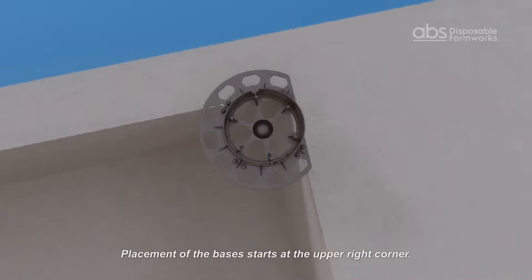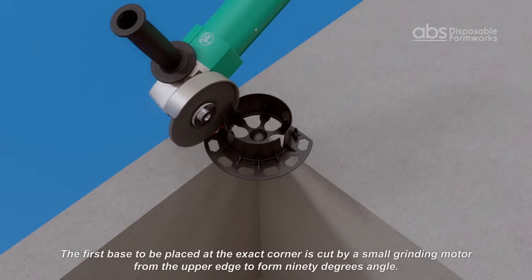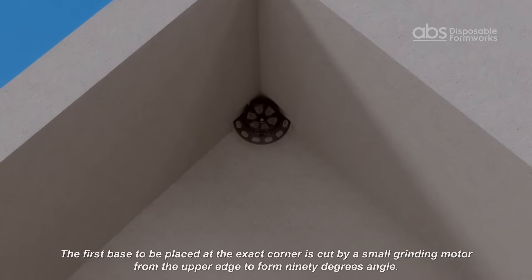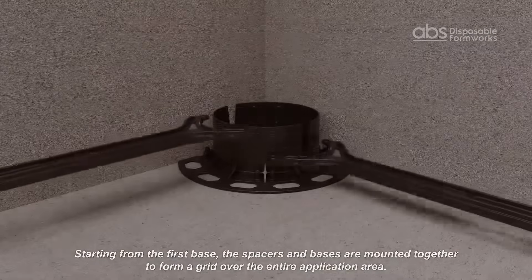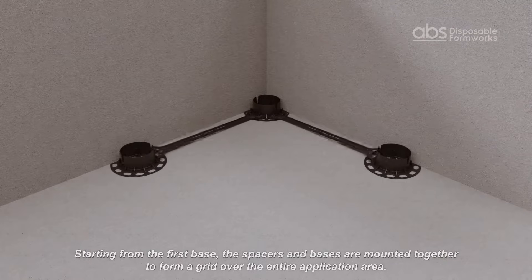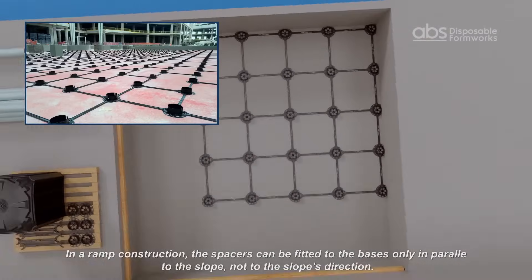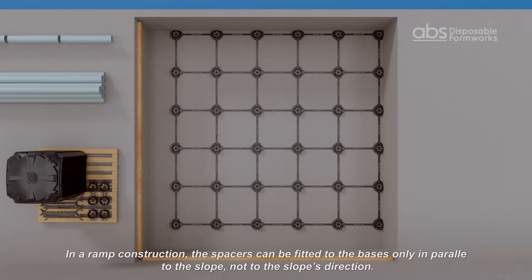Placement of the bases starts at the upper right corner. The first base placed into the corner must be cut by a grinder on one edge to form a 90-degree angle. Starting from the first base, the spacers and bases are mounted together to form a grid over the entire application area. In a ramp construction, the spacers can be fitted to the bases only parallel to the slope, not perpendicular to it.